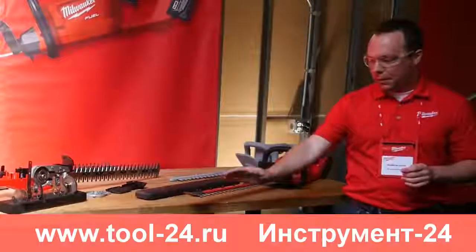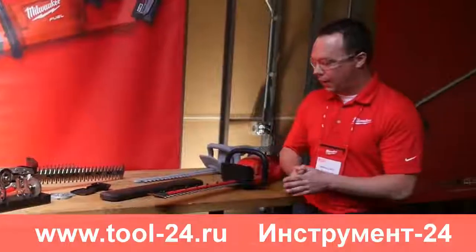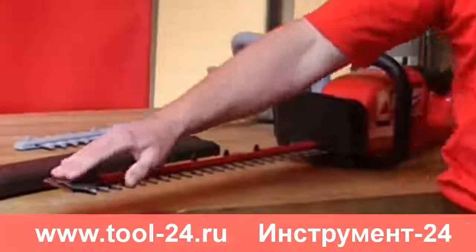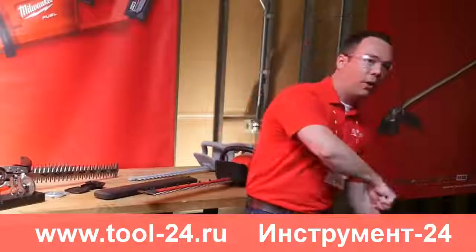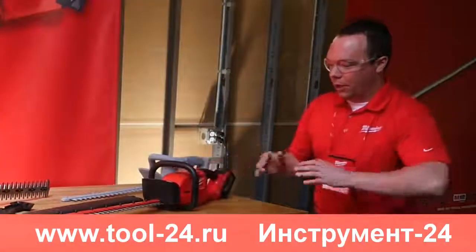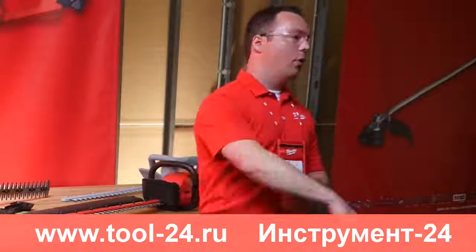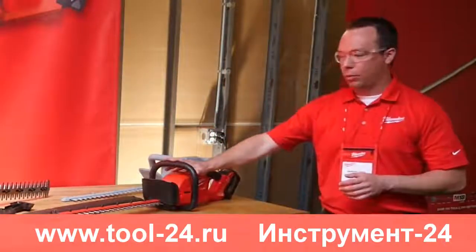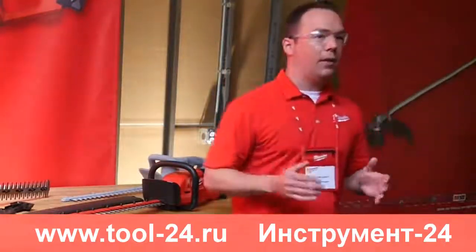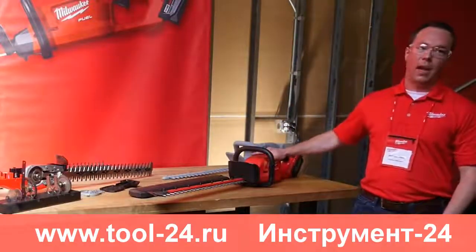We have a 24-inch blade on this product, with a tip guard on the end to protect the surface you're working against as well as to protect the blades from going into the ground. For the professional, we feel the hedge trimmer is an absolute home run based on the runtime, power, and ergonomics — to the point where it can become an all-out replacement even for landscape maintenance, whether residential or commercial.